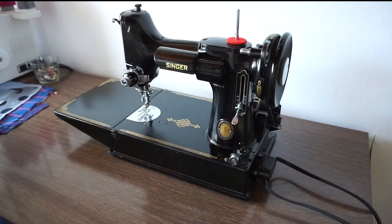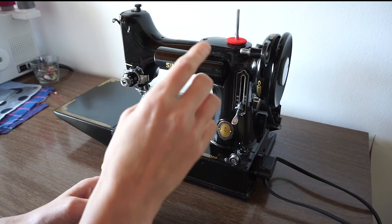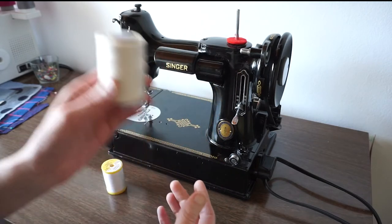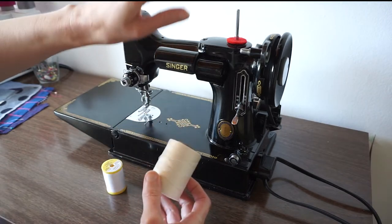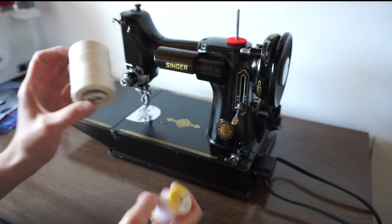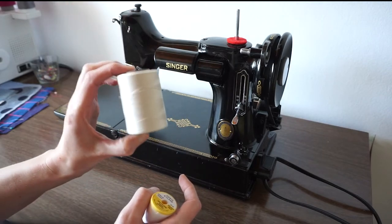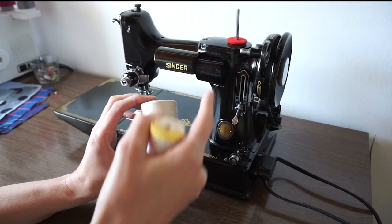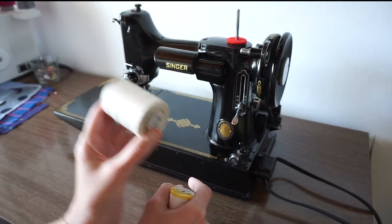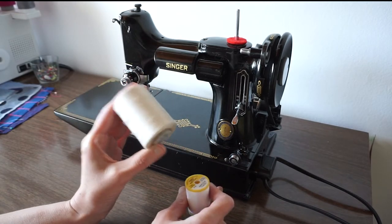Here's where you put your thread. One thing I had read is that it doesn't work as well to run certain kinds of thread in this upright position. Normally I'd use these big quilting cotton reels, but I don't have the converter yet, so I'm using a more regular kind of spool. I'm getting an attachment that will convert it so I can use the larger spool placed horizontally — that's a detail I found very interesting and not something I had thought about before.